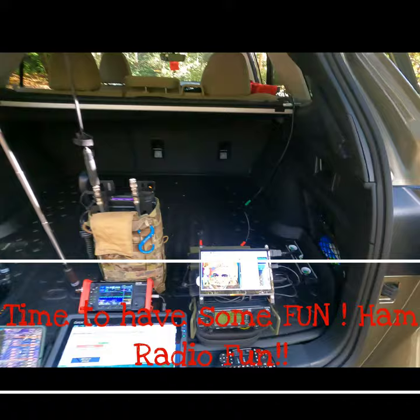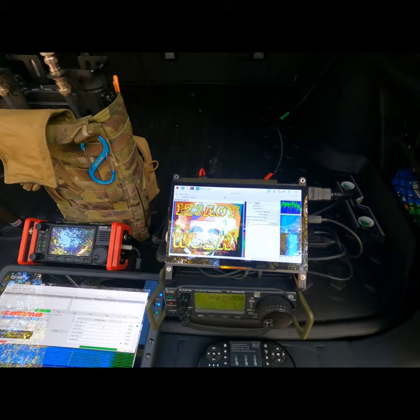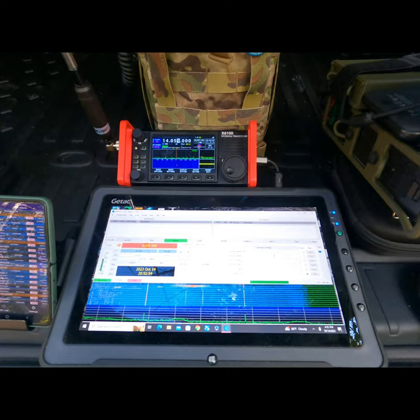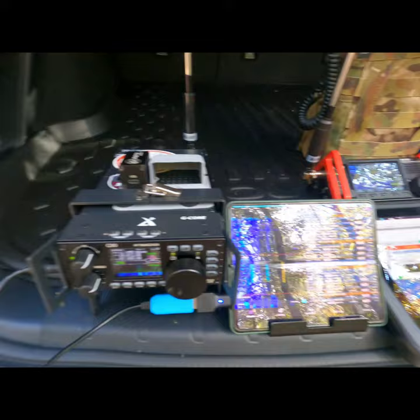Alright guys, here we go — four of the coolest radios you're going to see any given day: the IC706 Mark II, the Doomsday Radio that you guys are pretty much familiar with, the Xiegu 6100, and now the Xiegu G90, running FT8CN on my phone right now.